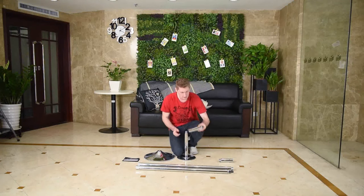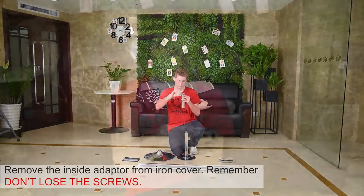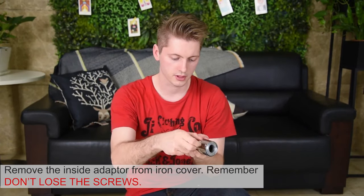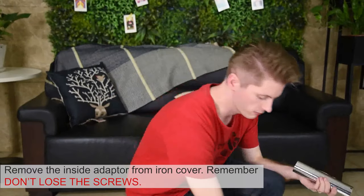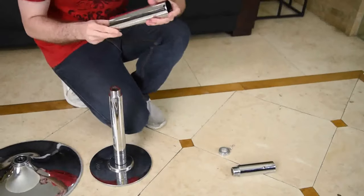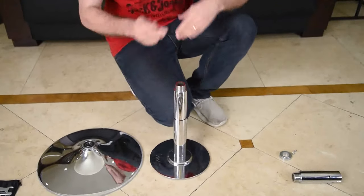Next, take the iron cover and the Allen key. First, loosen the two screws on the iron cover. Remove the adapter from inside — we'll need it later, so set it aside. Place the iron cover back down, making sure the two holes are facing upward.